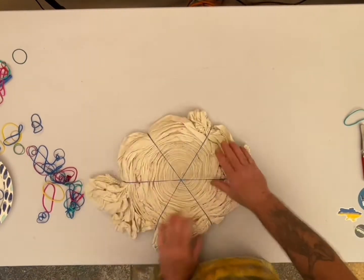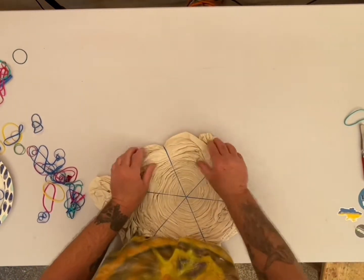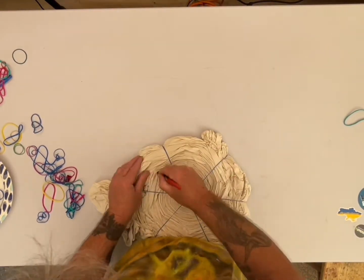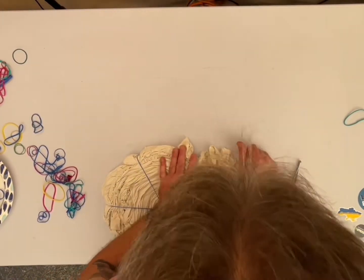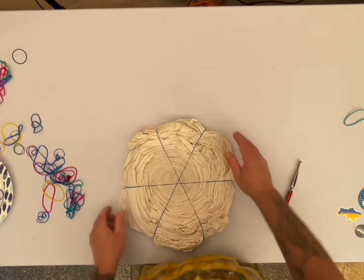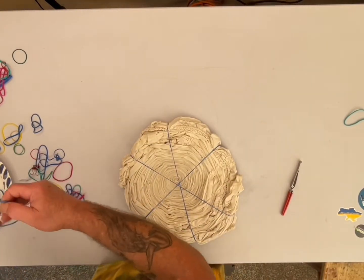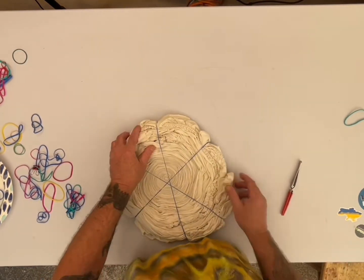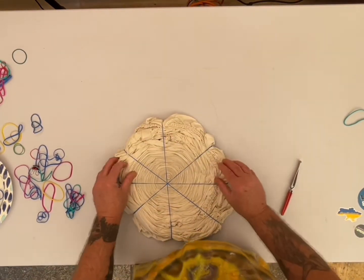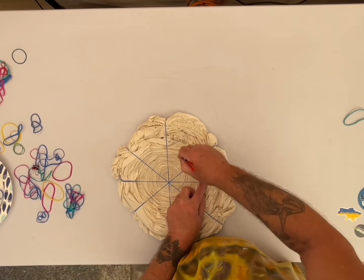Everything I've used in this video is in my description box, including the dye bottles and boom stands and all that good stuff. Somebody was asking me about that and it's in there now. I would like to get a little better light though - if anybody has any suggestions, let me know.